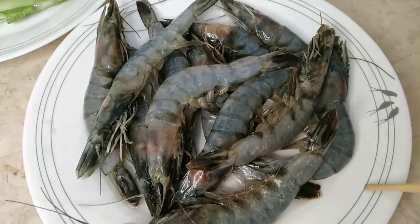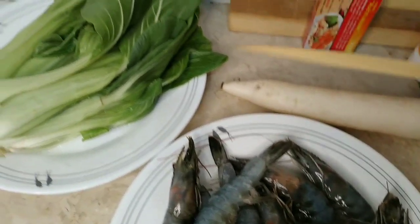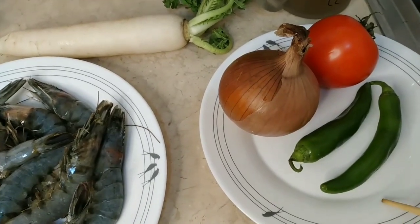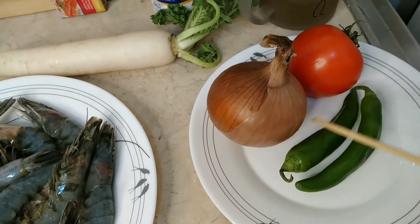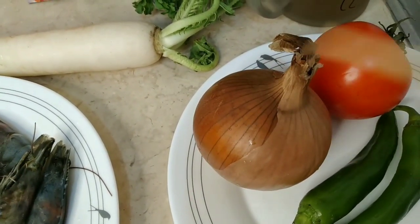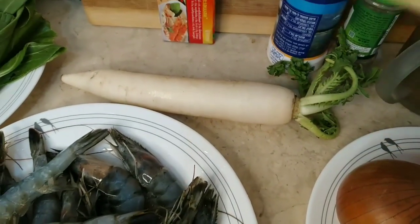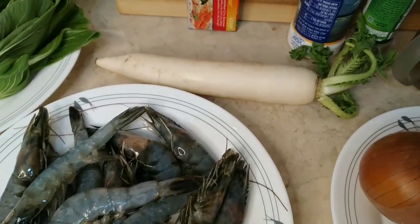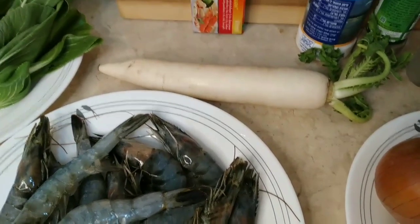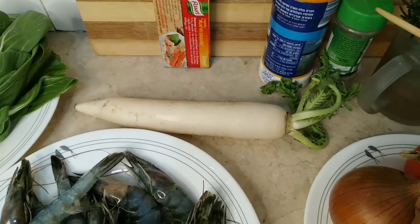So, this is my shrimps and I'm using only batchoy and radish. Ang ating mga pangsangkap is this is manghang na sili and this is onion, tomato, radish. Of course, we will use pangsigang — I'm using cubes. Salt and black pepper.